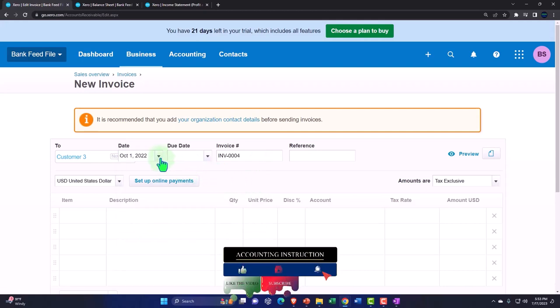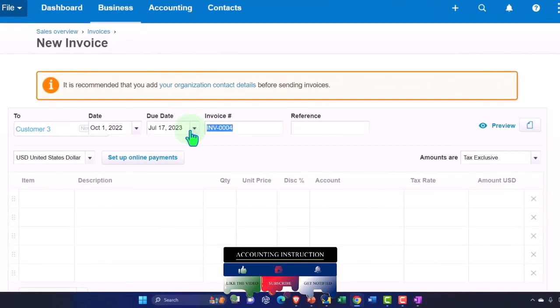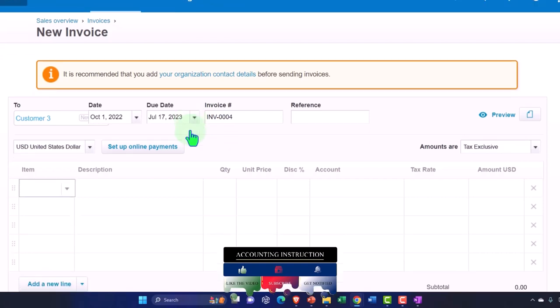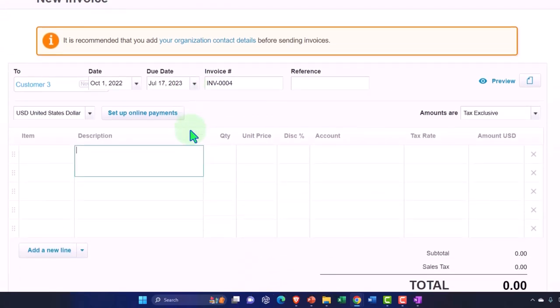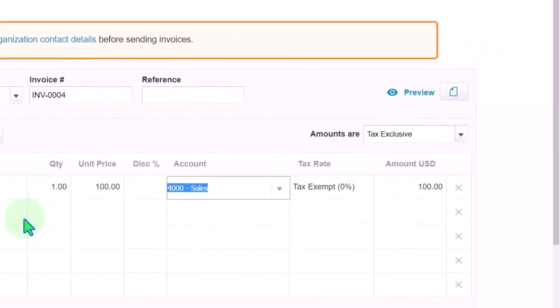We're going to say this happened on October 1st — let's say the 17th, that'll work. Going down, let's say we sold a service item. Usually we'd want items describing what we sell, but that's not our focus right now. Our focus is on this grouping issue. Let's say we sold something for $100. I'm not going to deal with sales tax — that's not our point of focus here.